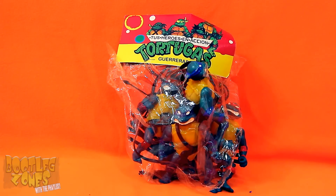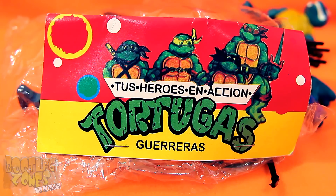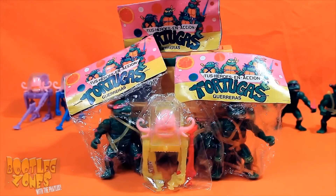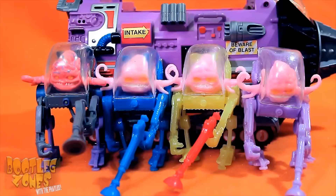Well, only if you haven't seen any of the other Mexican bootleg episodes of Bootleg Zones can I see you being surprised about our lovely baggy-style packaging for the turtles here. This one with plastic's so nice — yeah, it's falling apart. These guys are called Toast Heroes on Action Tortugas Guerreras, which is a little familiar to me. The other time I did a Mexican bootleg line called this, it was those really waxy figures which all had the wacky action Raphael heads, and it also featured Krang with random colored bubble walkers.